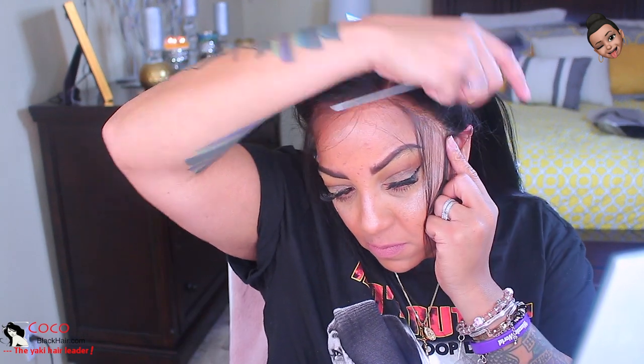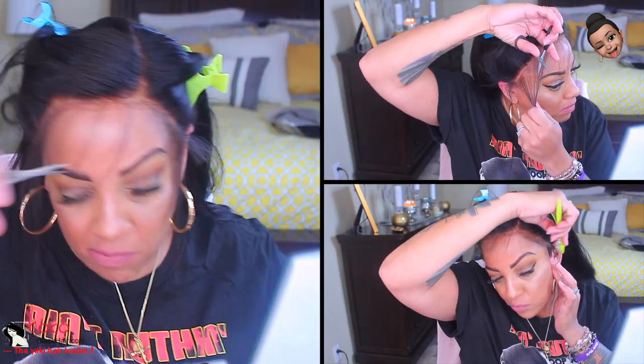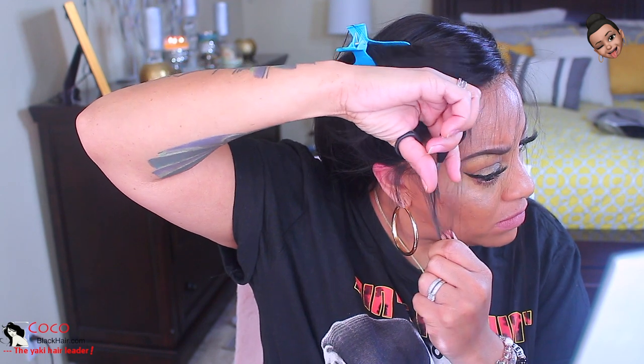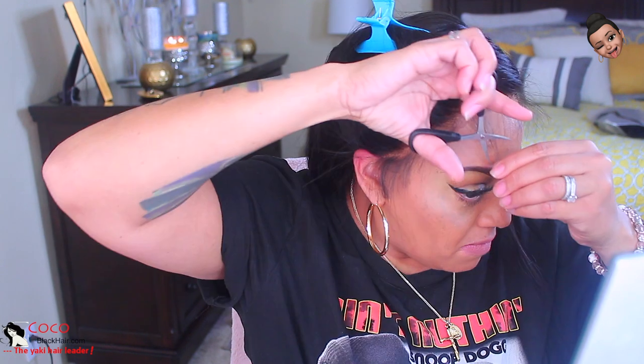If you want to customize it to the point where you have sideburn hairs and some little wispy hairs — or baby hairs — and glue them down, then go ahead. That little tiny piece by my ear made a difference. So I'm just going to cut the sideburn hairs to the length I want them, along with the wispy hairs. You don't have to do that — you can keep them as long as you want, it's optional. I'm doing this so that it will hide the edges of the actual fake scalp.